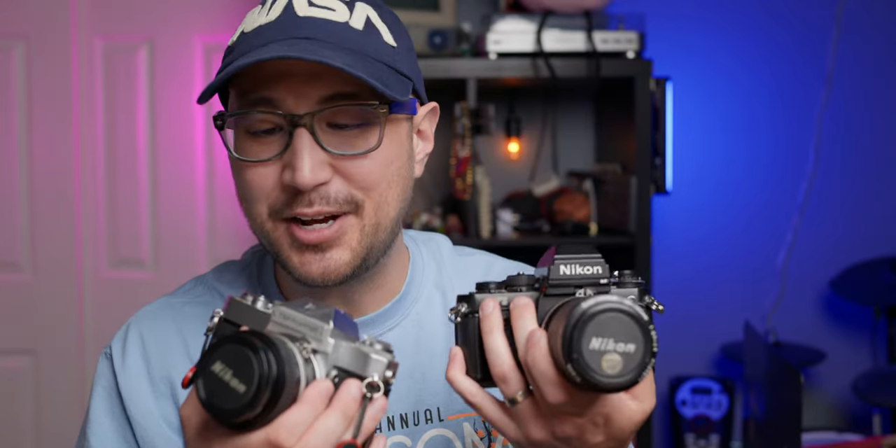Last week when Nikon announced that they were buying RED, a lot of my friends who owned RED cameras were like, wow, I'm a Nikon shooter now. Justin, Joshua, Michael, Josiah, Troy, Kyle, Corey, Steven — I know a lot of people who own RED cameras. Jokes on them, I've always been a Nikon shooter.